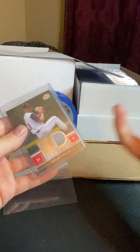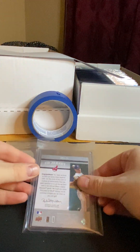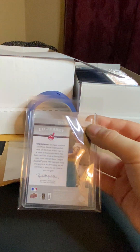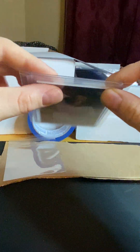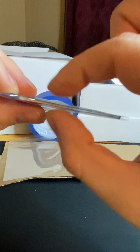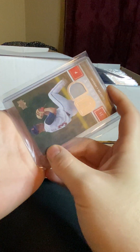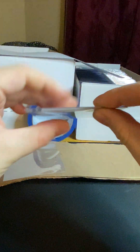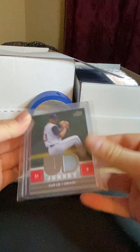So this one is going to be our plain white envelope example. I just put the card into a team bag. What the team bag does is it encloses the card so it's not freely able to leave the top loader it's in, and it's always protected even if it were to slide up the top loader. It also barely encloses it a little more snugly.